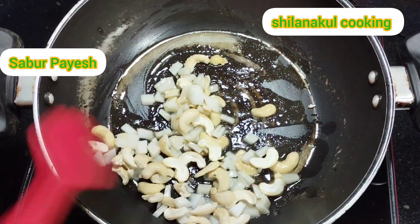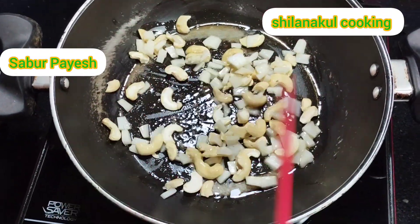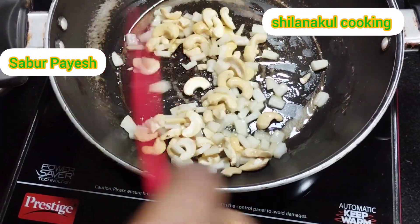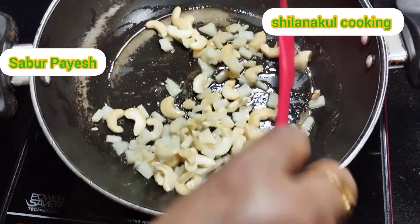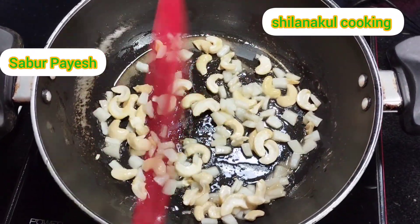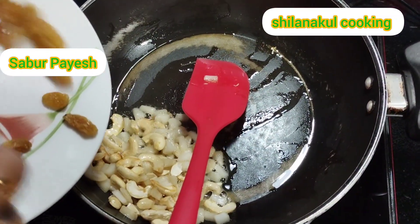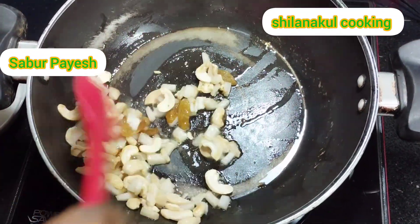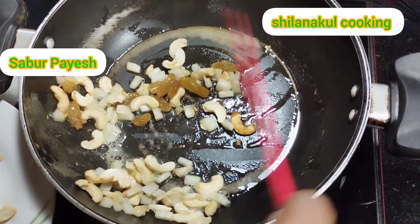I can put the chicken in the pot. I put the chicken in the pot. That's why I put the chicken in the pot. I also put the chicken in the pot.